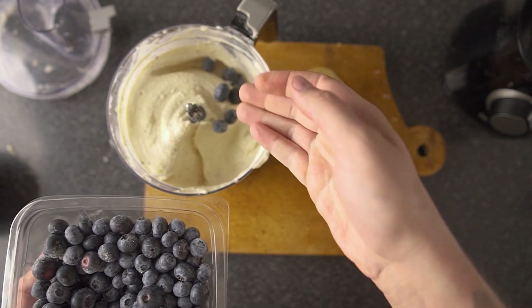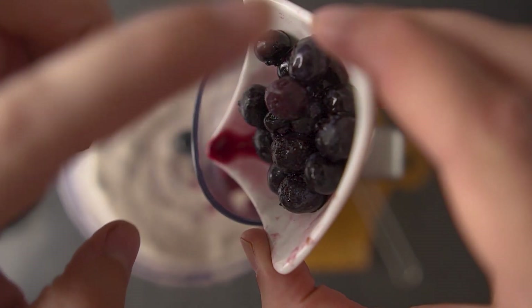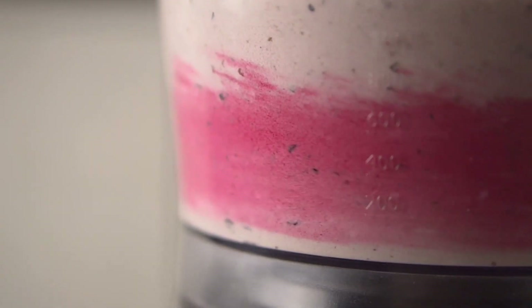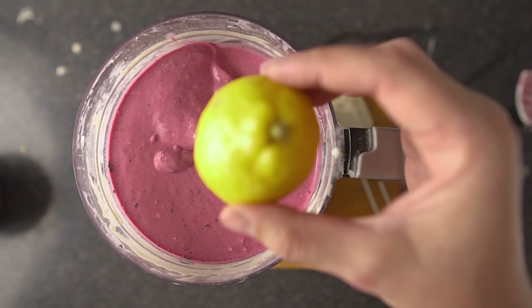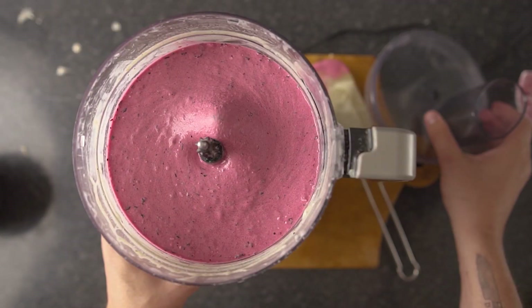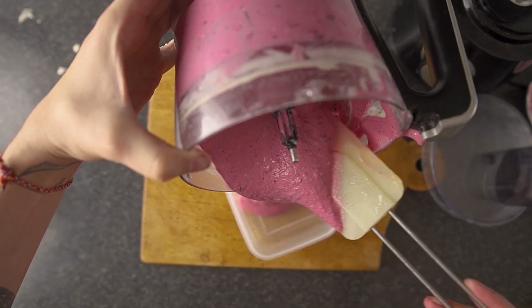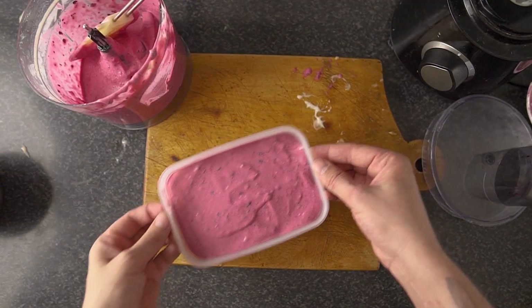If you want to make more than one flavor, just divide into batches. In this batch I added about a cup of frozen blueberries and about a quarter cup of blueberries warmed in the microwave. Carry on blending until everything is nice, smooth, and incorporated. A squirt of fresh lemon juice also helps tie the flavors together — then do your final tasting.